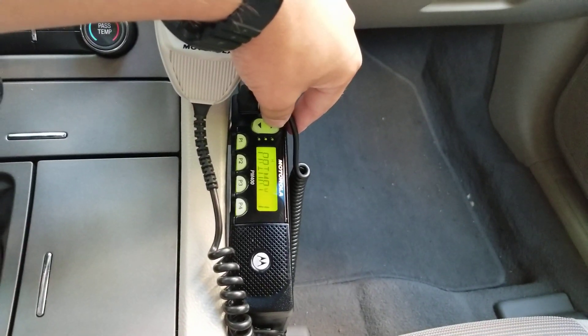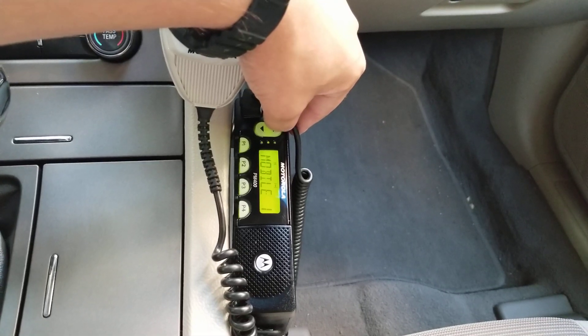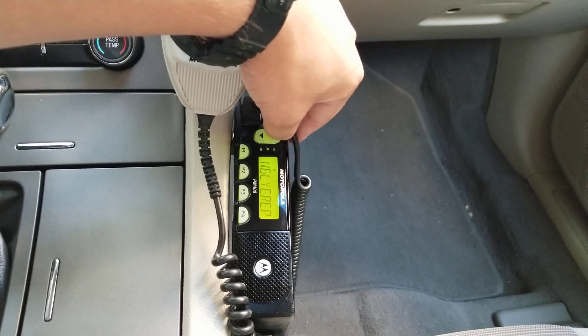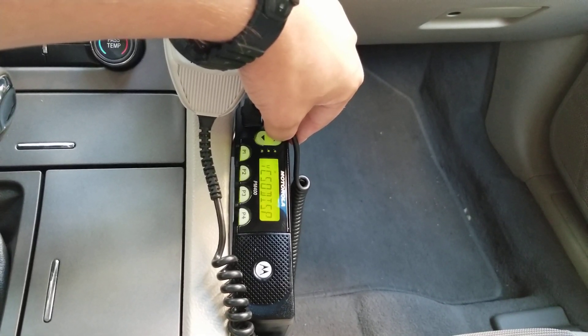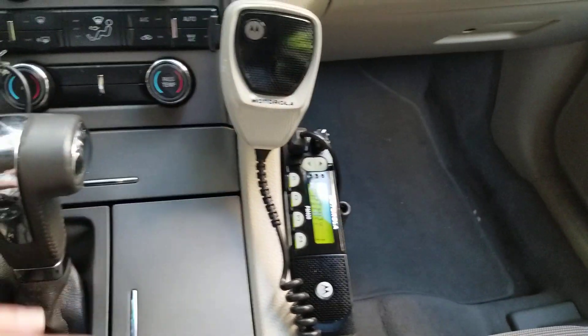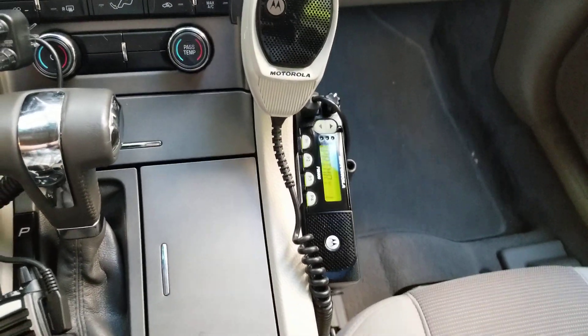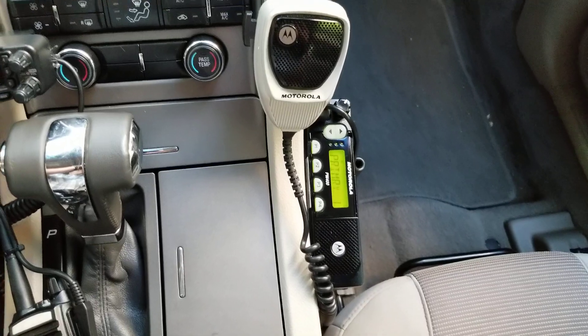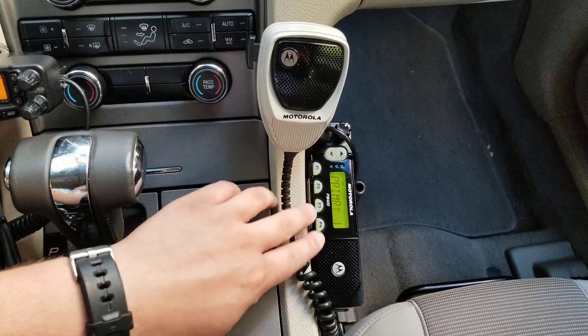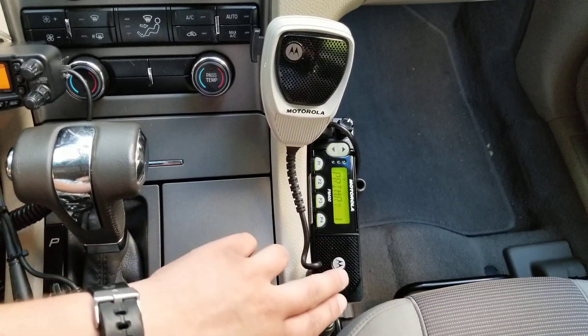So I'll go ahead and scan through some of the channels here. This radio is a narrowband UHF radio — UHF only. I have some repeaters programmed into here; however, I do not use them because the narrowband frequency that this operates on makes your voice sound weird when you're talking on wideband frequencies.